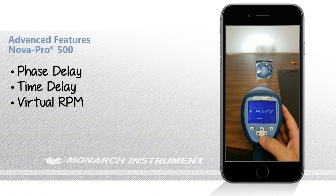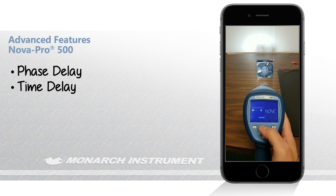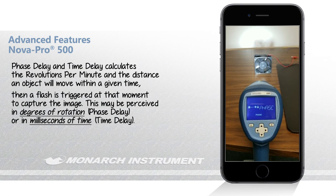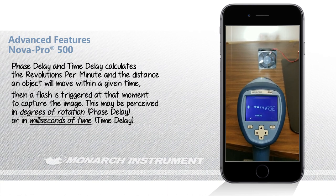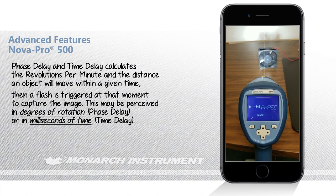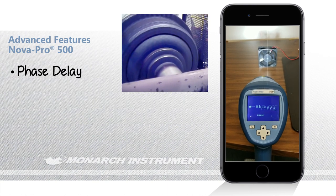The other two features in this menu, in addition to virtual RPM, are phase delay and time delay. These are basically accomplishing the exact same thing, only presenting them using different units of measure. Phase delay is presented in degrees of rotation, and time delay is presented as a delay in time, in milliseconds. Phase delay is typically what you would use for rotating machinery because it's much easier to visualize moving an object in terms of its degrees of rotation.